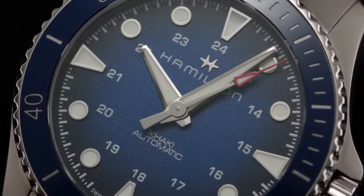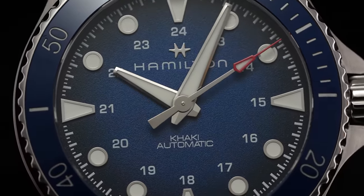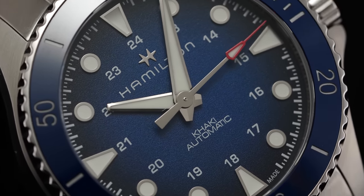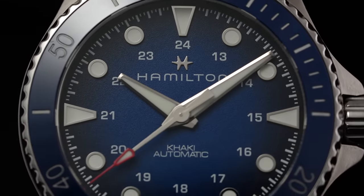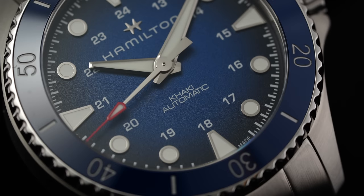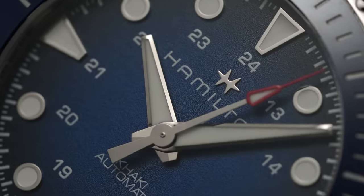Between the crown and screw-down case back, the watch is certified for 300 meters of water resistance, directly attacking the elder Navy Scuba's number one drawback while providing more than enough peace of mind no matter what aquatic activity you could throw at it. Taking a view of the watch's anterior surface, we have a flat sapphire crystal treated with anti-reflective coating, keeping watch over the dial that is subtly updated compared to the standard Khaki Navy Scuba.